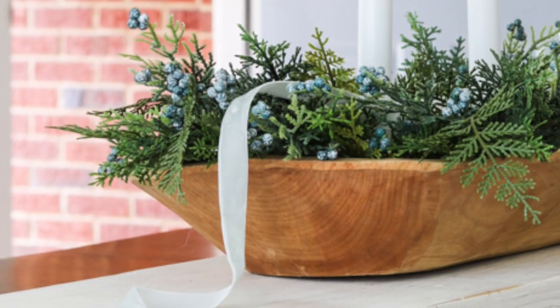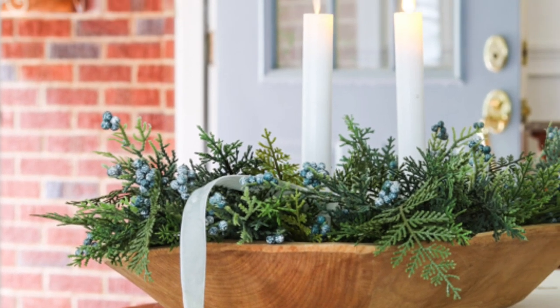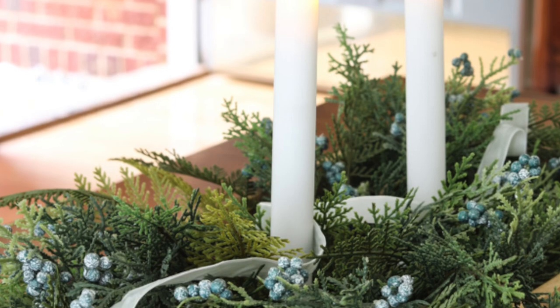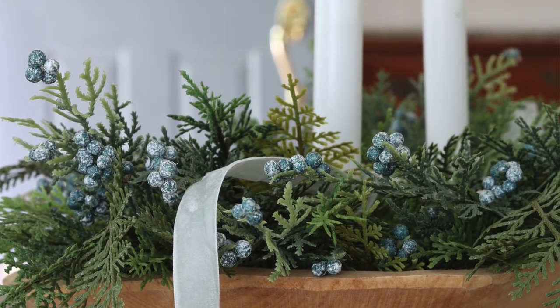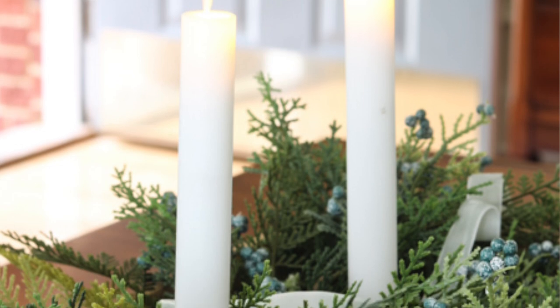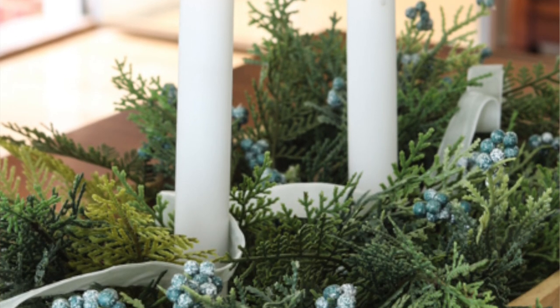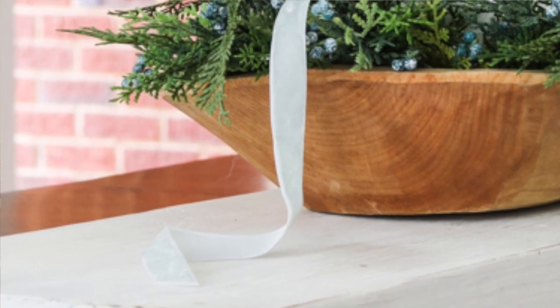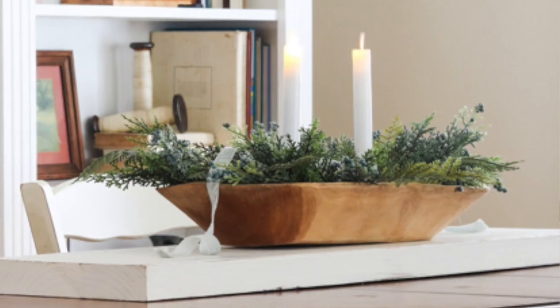Next are candles. I love artificial battery-powered candles because you can turn them on with a click of a button, and if you have sensitivities to candles, they emit nothing in the air. Here's how I made a Christmas centerpiece: I filled the bottom of the dough bowl with rice, stuck the candles into the rice, placed cypress branches all around, then threaded velvet ribbon weaving it around and trailing it down off both sides.